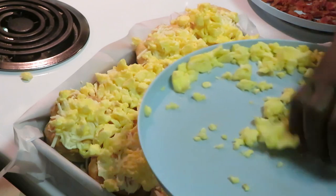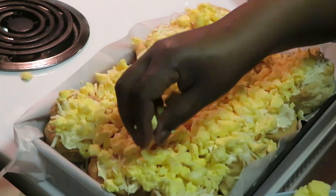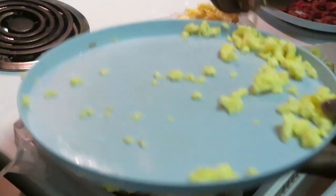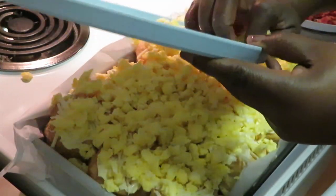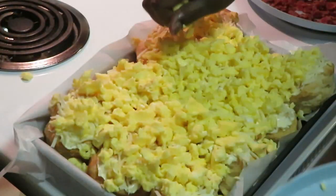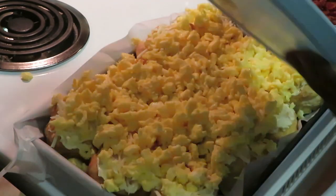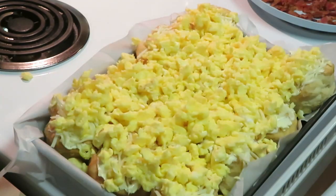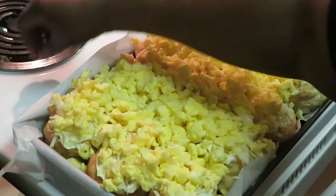I'm telling you guys, this is going to be delicious. It looks like a biscuit casserole kind of — but once that butter melts into those biscuits and that cheese melts, oh my goodness. My mind is always thinking. Let me wash my hands real quick. Okay, hands washed and dried — tell me that doesn't look delicious!